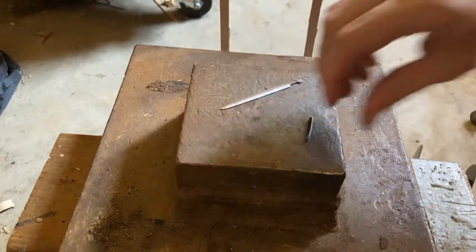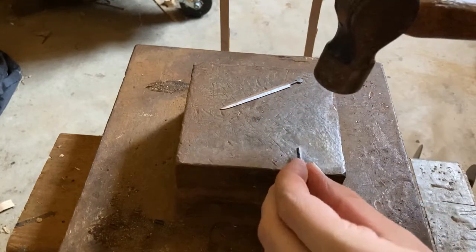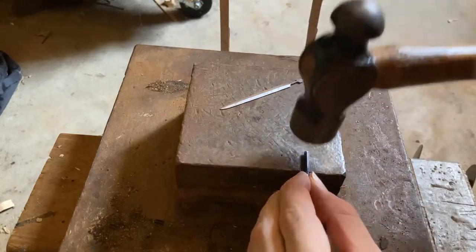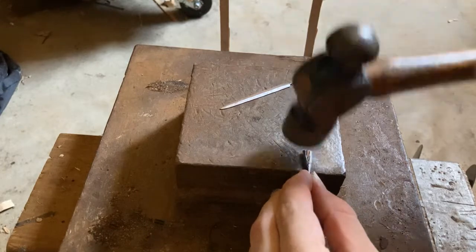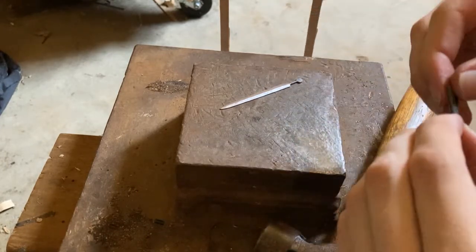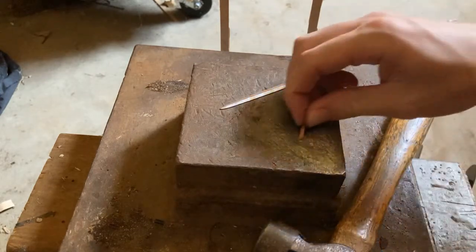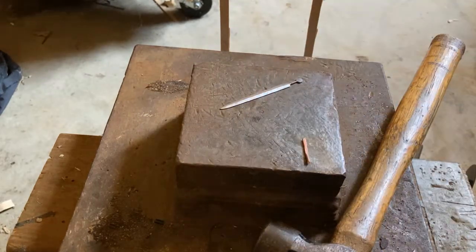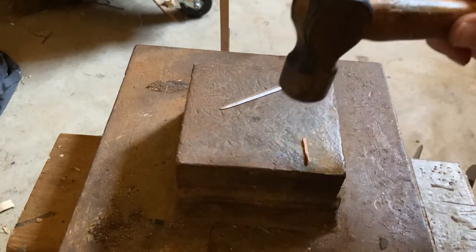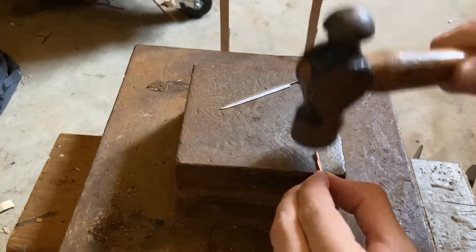An easy way to get this insulation off is to just hammer it and it just splits. Then hammer this wire to flatten it.